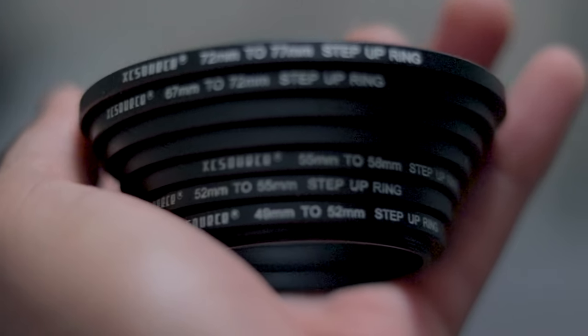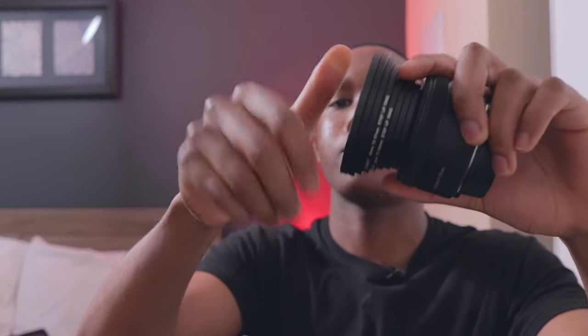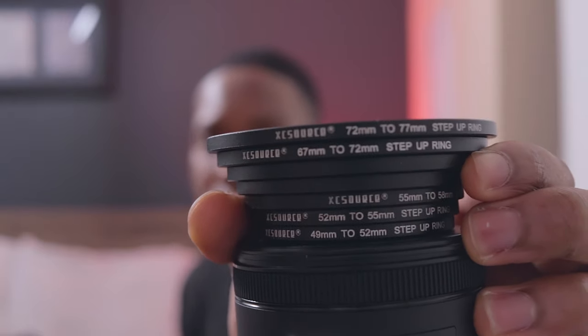Next, we have the step-up rings. These step-up rings are for the ND filters I showed you guys. So that's how it looks. For the ND filters, you want to make sure before you get step-up rings, you pay attention to what size the ND filter is — this one's a 77 millimeter. When you're stacking them up, you want to start with the lowest one that connects to your lens, then go all the way up to the 77 so it can be attached to your camera.